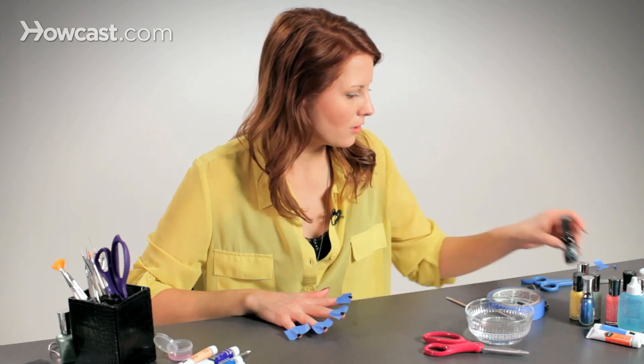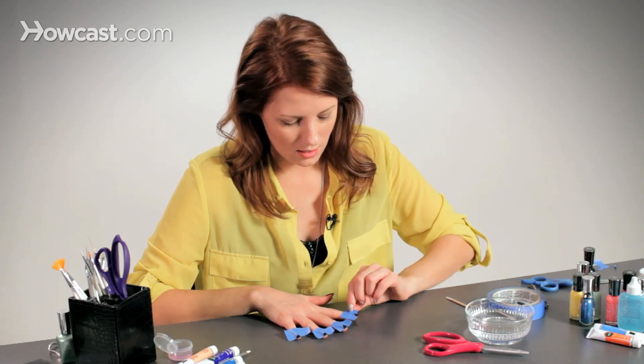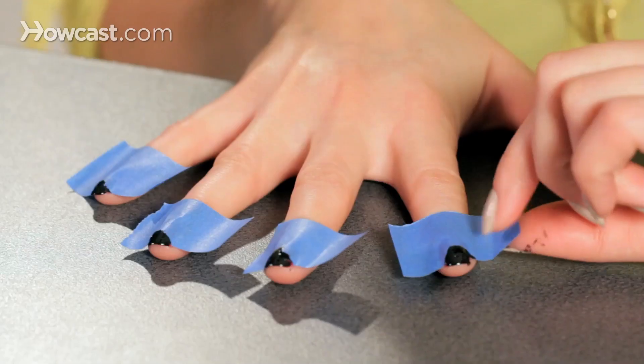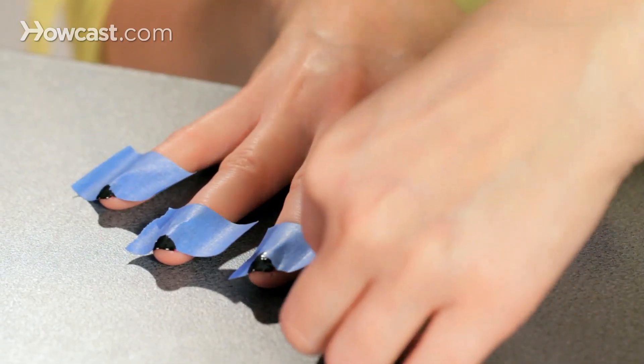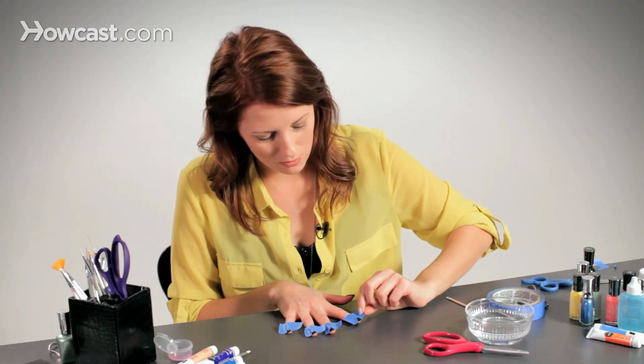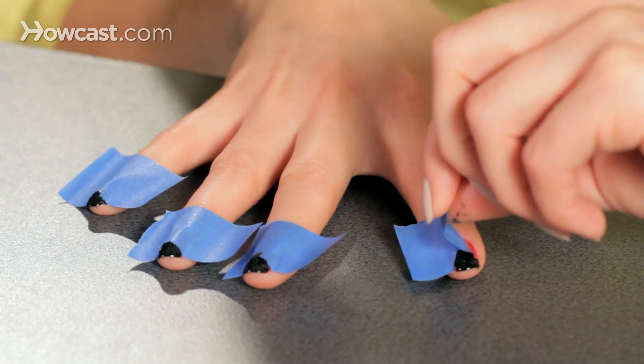Once you have all the paint on your fingers, go ahead and pull these off. You should pull them this way, because if you pull them the other way, the triangle tip is at the top and it won't come off properly — it'll just mess everything up. So go with the grain.